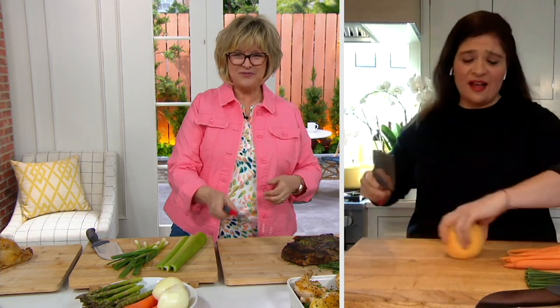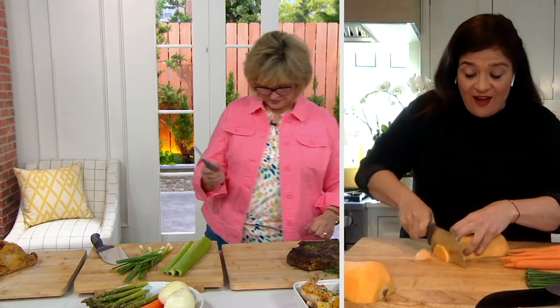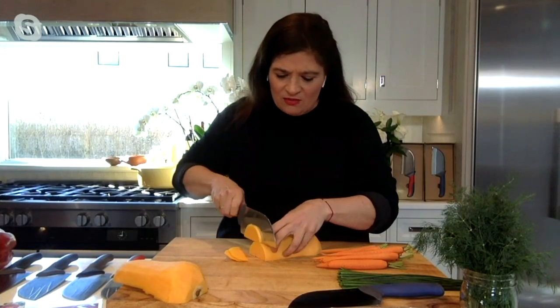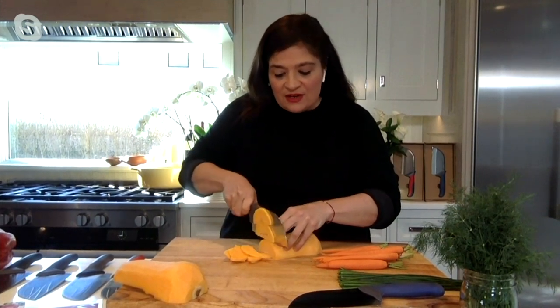I'm just casually cutting through a squash this morning! This can literally go through stuff. People are always challenged by things like squash and potatoes, and that's what I love about this cleaver. It's a five-inch long blade but it's big — and it's got a 2.5 millimeter blade, so it's pretty thick.